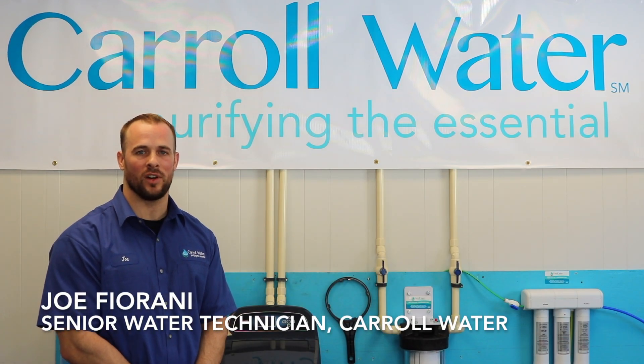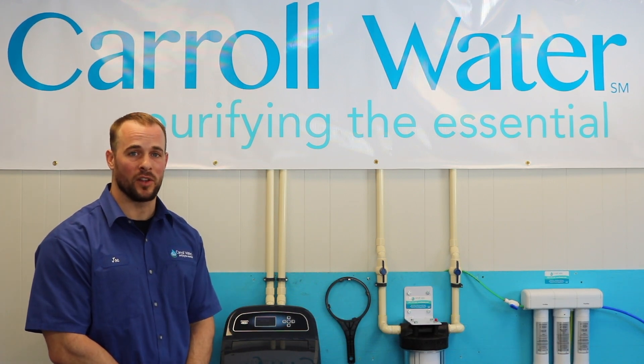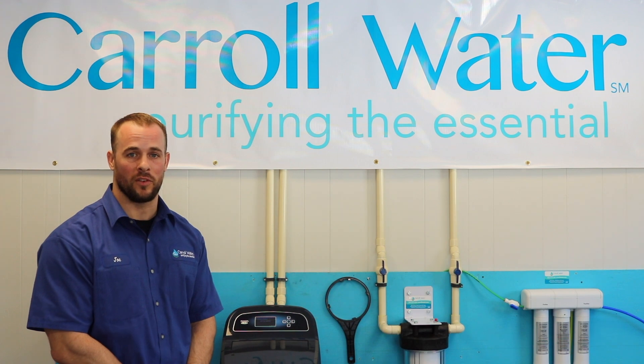I'm Joe Fiorani. I work with Carol Water and I'm one of the senior techs here. Today I'm going to show you how to set up your Wi-Fi on your 3700 softener or refiner system.